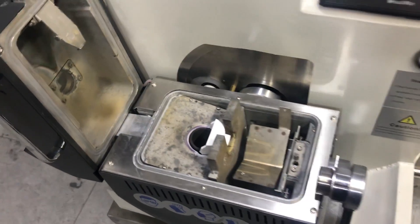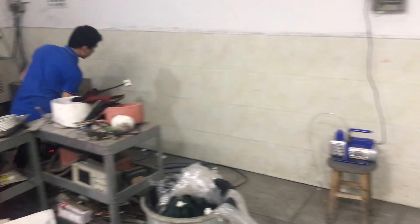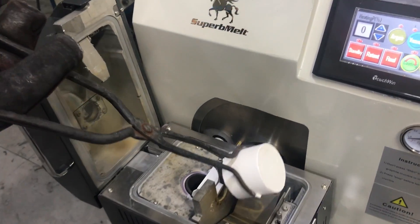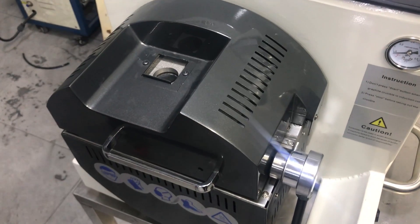Set the flask into the machine. Take it out from the heating oven and place it in. Just set it and cover it.